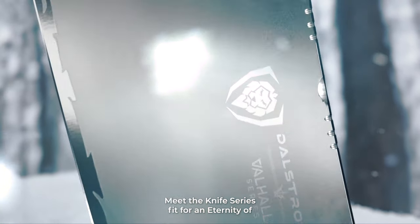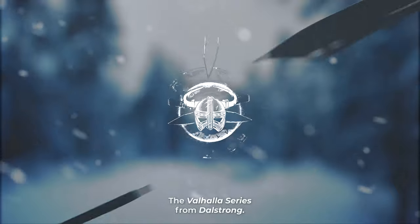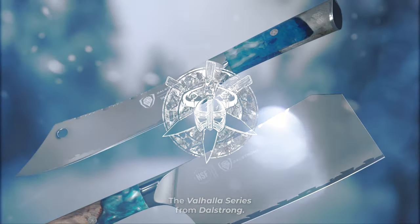Meet a knife series fit for an eternity of culinary battle and epic feasting. The Valhalla series from Dalstrong. The Valhalla series is a celebration of a cook's life lived the way it ought to be lived, with passion, vigor, and finesse.